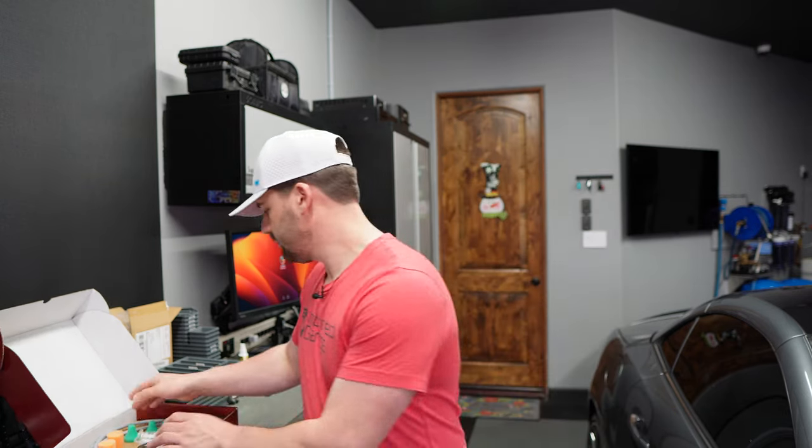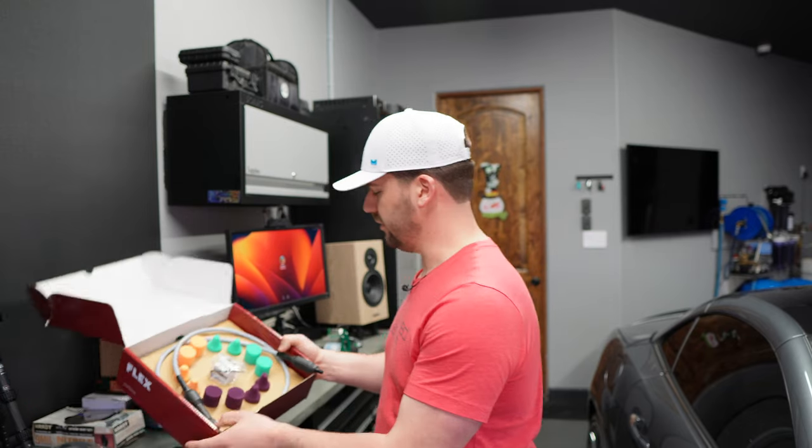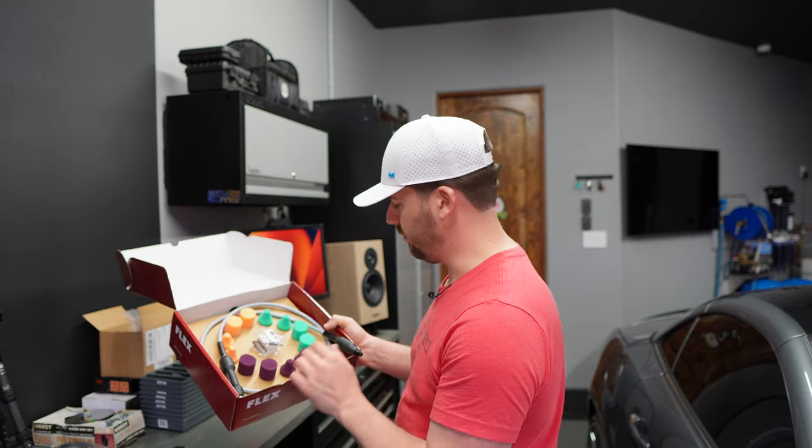I liked the Rupes HLR 75 so much that I wasn't sure I was going to keep the Flex long-term. This will decide whether or not I get rid of the Flex — if this thing works really well, I'll probably keep the Flex just to run this. If it doesn't, I'll probably get rid of the Flex and sell this along with it. The first thing I will say though is it should have come with a case and it didn't, which kind of sucks because you end up with all these little heads floating around. And it's like 300 bucks for a wand and a couple of heads.